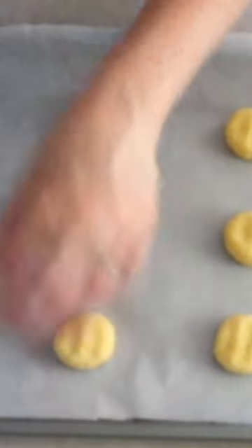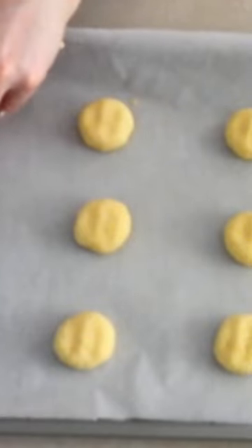onto a lined baking sheet. Roll the scoops into smooth balls and press them out into your desired size, shape, and thickness.